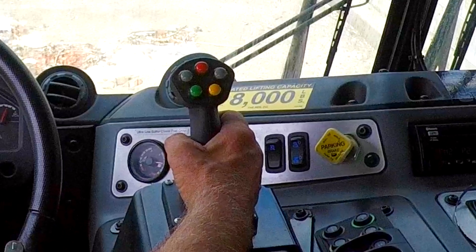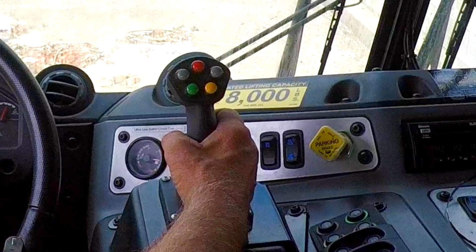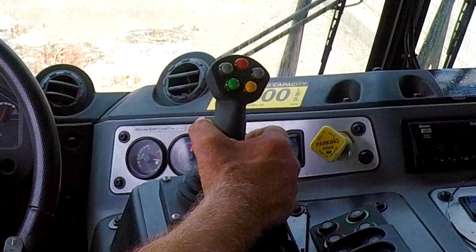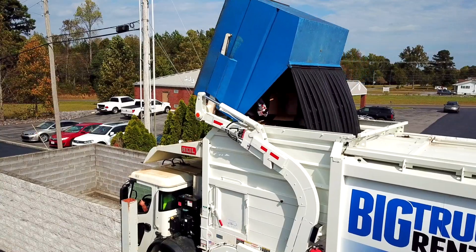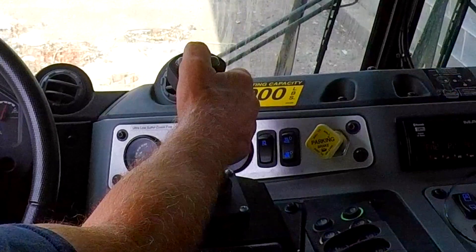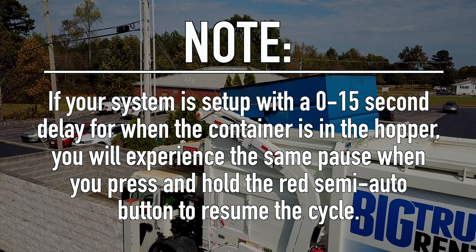If you need to perform a can shake, release the red semi-autonomous button after the forks have rolled into the hopper at the fork's roll position. Then manually roll the forks back and forth to remove any stubborn refuse that may be stuck in the container. When you have completed the can shake, press and hold the red semi-autonomous button to resume the cycle. Note: if you have your system set up with a 0 to 15 second delay for when the container is in the hopper, you will experience the same pause when you press and hold the red semi-autonomous button to resume the cycle.